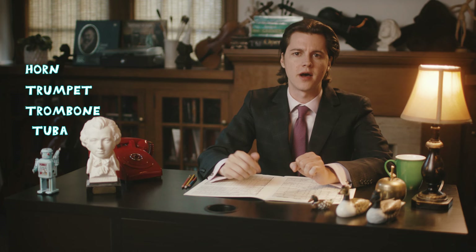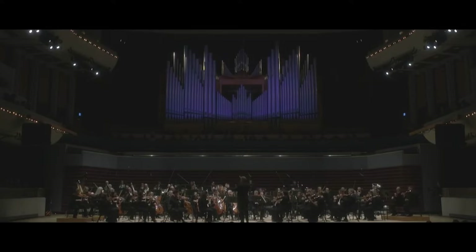Thanks so much for joining us. I've never felt more knowledgeable about the brass instruments that play in a symphony orchestra — the French horn, trumpet, trombone, and tuba. I think I'm going to be okay for that rehearsal with everything that we've learned today. What? Music for strings? Percussion? And kazoo?